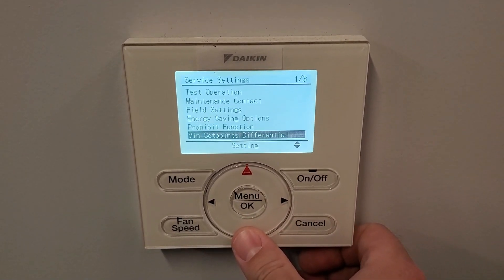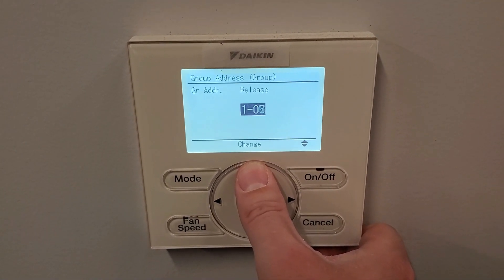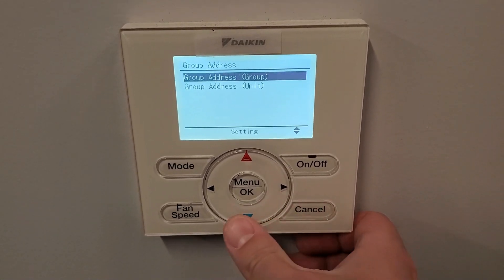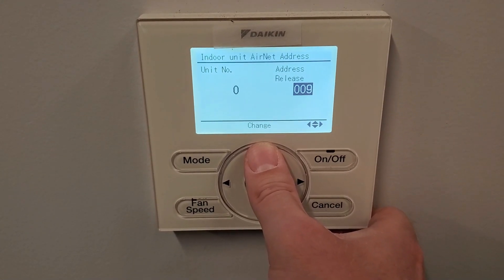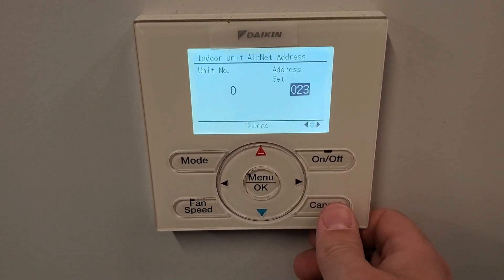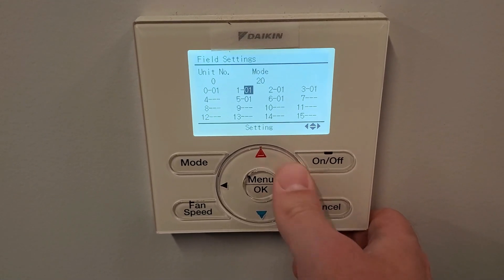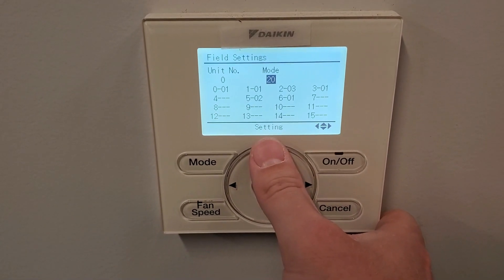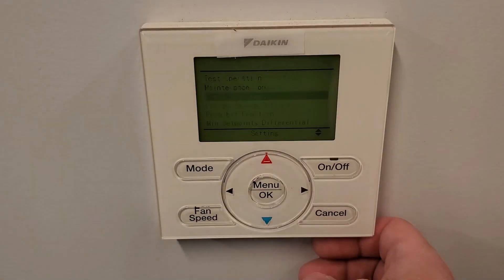I want to remind everyone how important it is to have a copy of your as-builts handy. On every single job I commission, I always prepare a sheet with each unit number, address, and the field settings list for each indoor unit — that way I don't miss any units and don't duplicate any addresses. It also makes the entire process go way faster than trying to remember everything on the spot. This next unit, we don't have to change much — address 203, mode 22, and 2.02 is already set. Done, on to the next one.